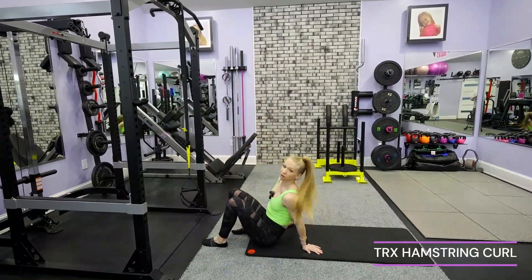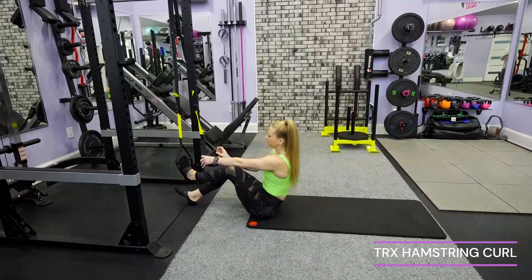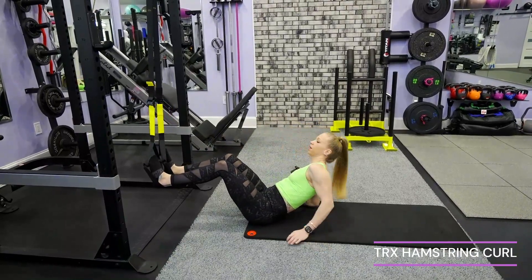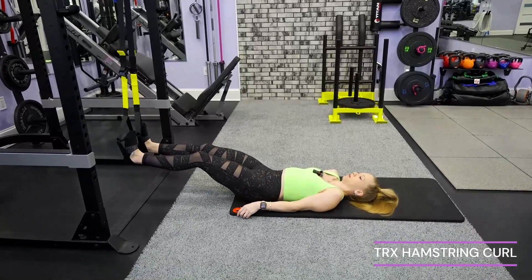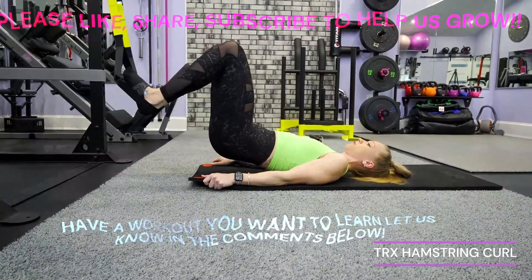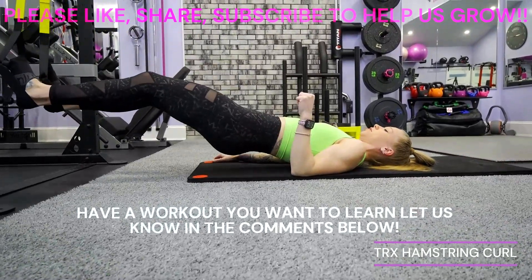For the hamstring curl, whatever you have for straps in your truck, you're going to put your heels inside the strap. Your setup is going to look a little different — you won't have the handles, it's just going to be an open strap. Lie all the way down on your back with a nice flat back, press your back in, drive your hips up, curl, extend, and lower.